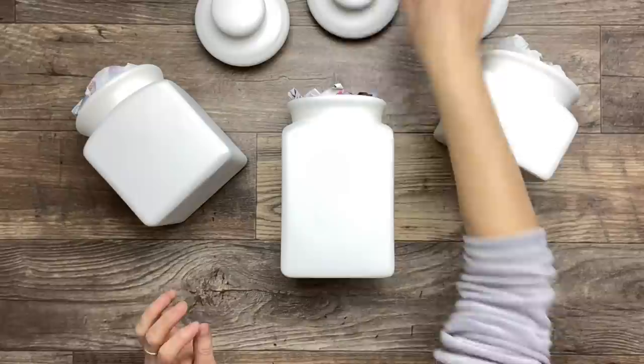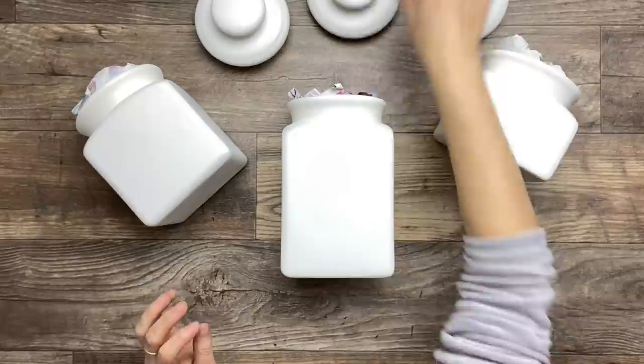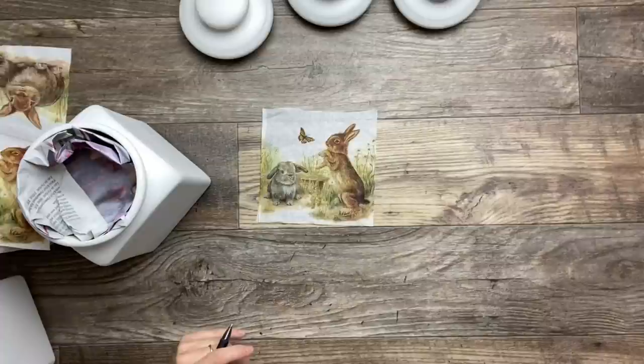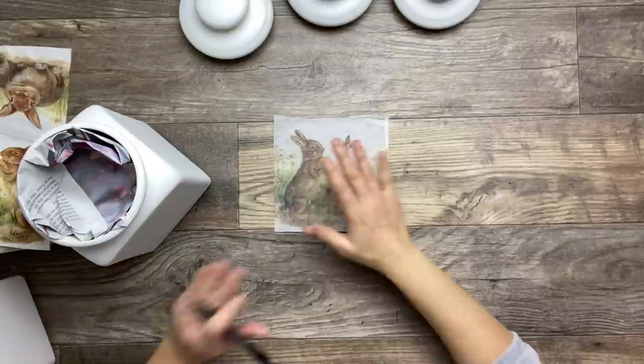I made sure to fill the inside of these jars with some paper to keep them food safe. Now I'm going to process with the napkins. I went ahead and cut the pieces I want for the front and I picked the tall brown bunny for the tallest jar.